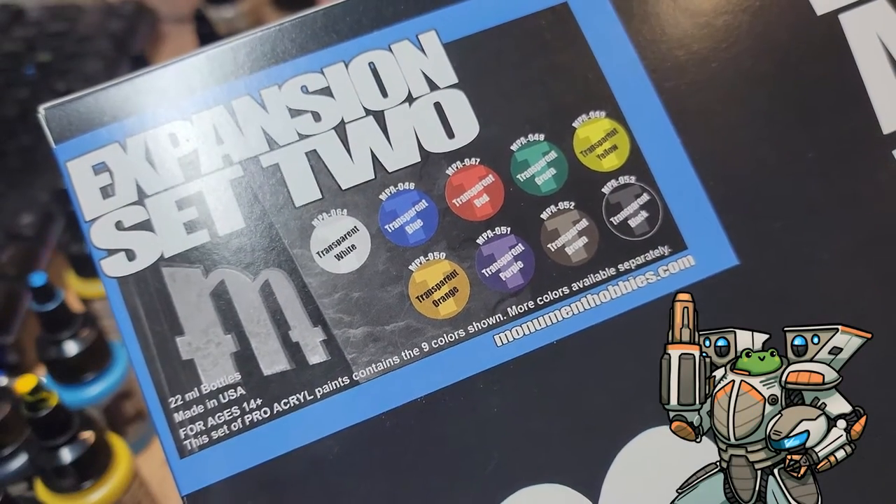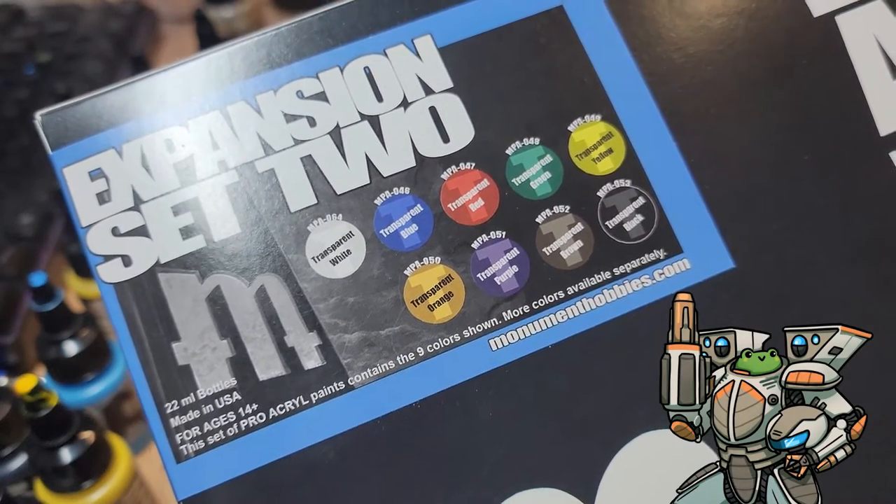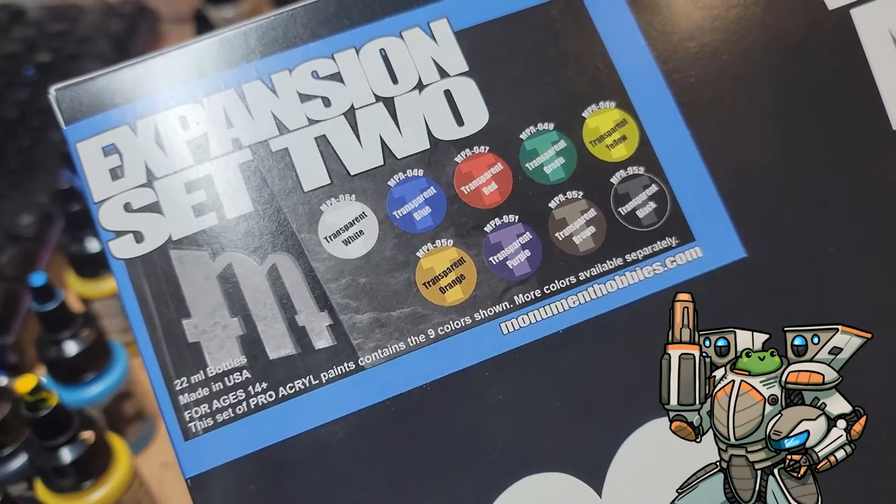Hello everybody, MechFrog here. Today we're going to do a quick little video. It's not going to be anything formal — there's no script written, it's all going to be off the cuff.